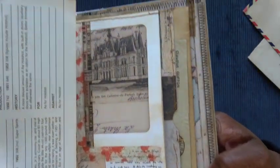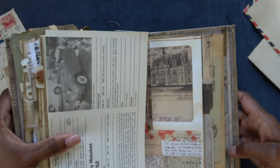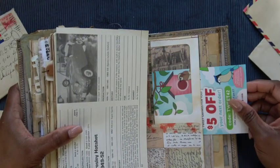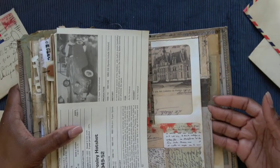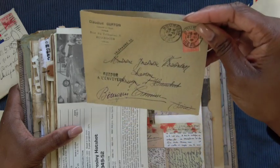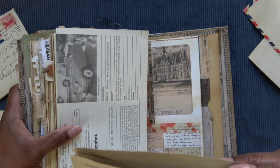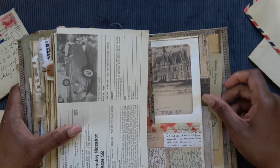Another pocket — this was also featured on my Instagram. This pocket is layered — it slides right inside of the window, and then there's another pocket. Second layer of pocket with another vintage letter from 1928. It's hard to read, but yeah.